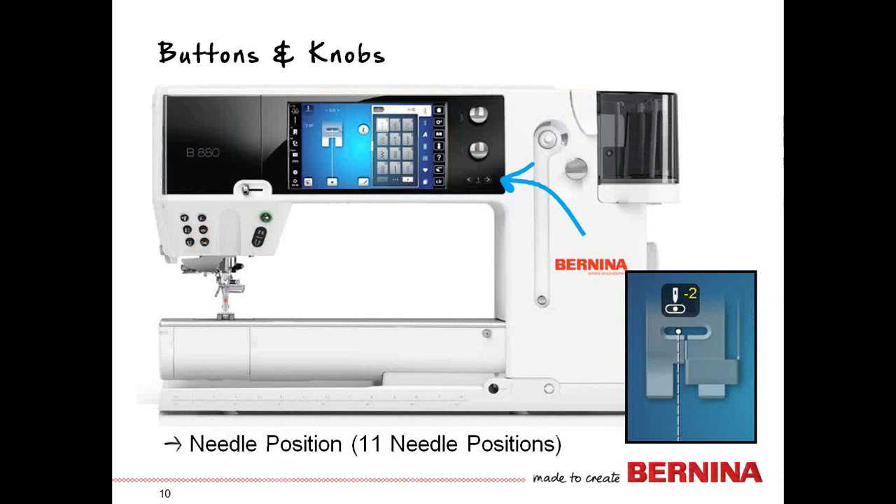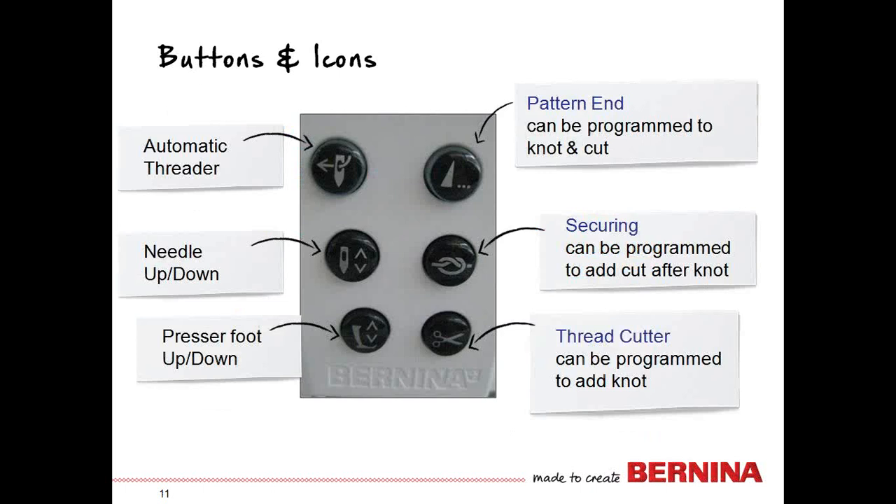Right below those two large multifunction knobs is the way to move your needle position — two little arrows you just touch right or left. There are 11 total needle positions, and as you move them your screen will reflect which position you are in. The close-up in the right-hand part of the screen shows exactly where the stitch has moved in relationship to the foot — a fantastic guide for top stitching and edge stitching.